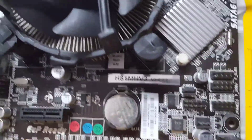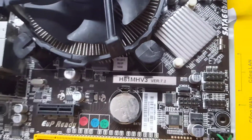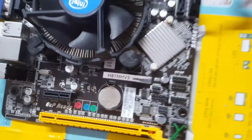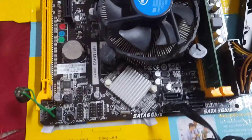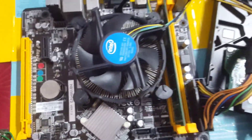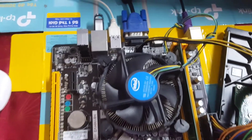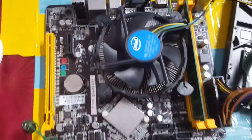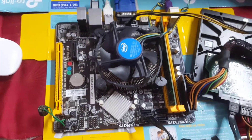Hello guys, today I will guide you to fix the motherboard BIOS Biostar H81MHV3 boot time failed to boot. When the computer cannot boot, you should not remove it. Let it press the power button occasionally until the computer boots up. You should update to the latest BIOS and the computer will work well again.